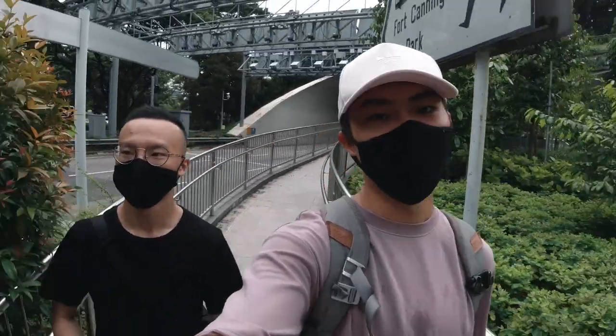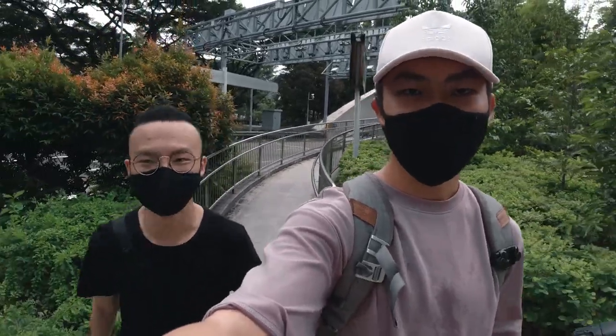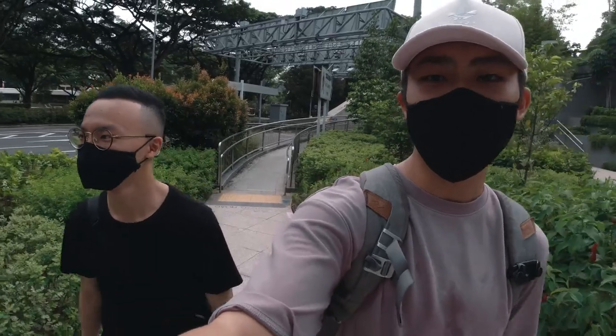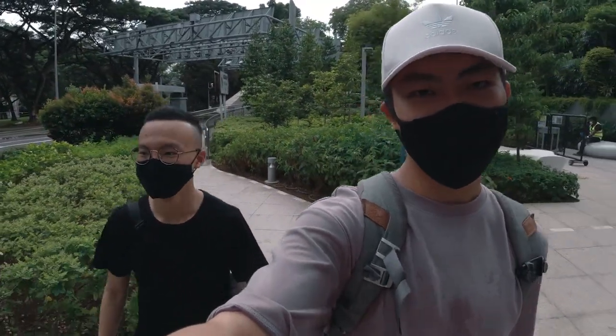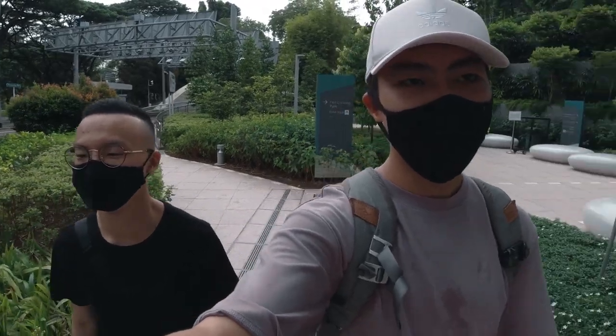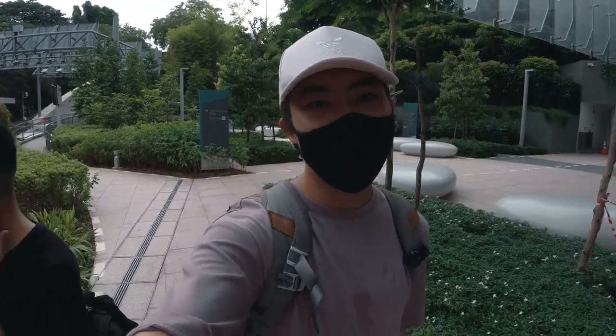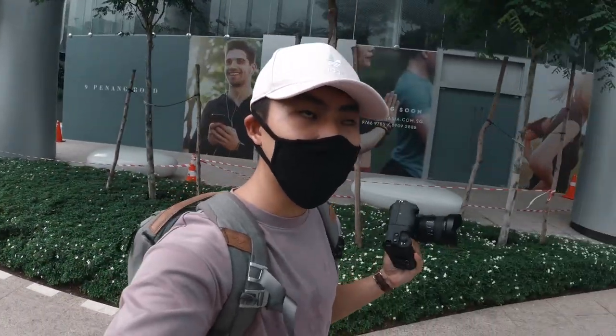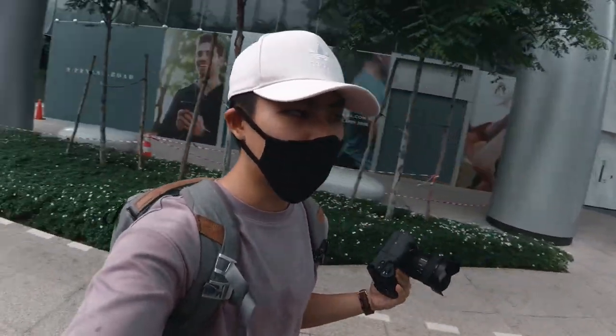It wasn't as crowded as usual, but the crowd started to pick up right after we finished. I still wanted to take a couple of shots but the people would be in frame, so I just did what I could. The photo is not bad — I think I managed to make one TikTok out of this shoot, so that's nice.